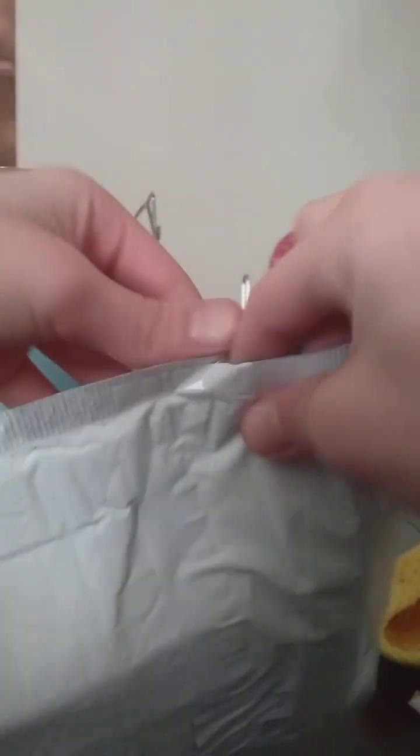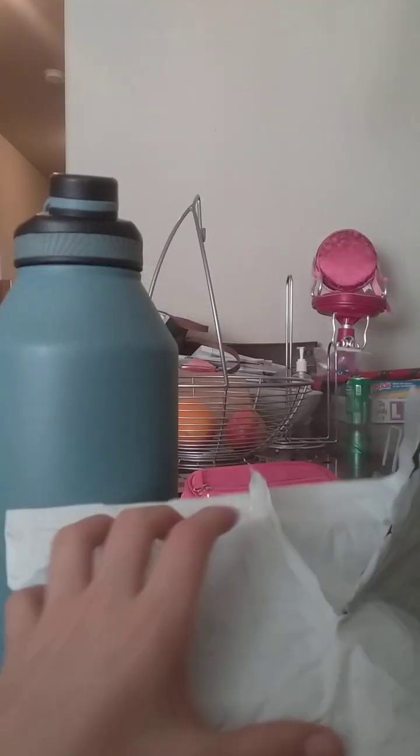I probably shouldn't cut into it, I'm just going to open it the regular way. Oh my god. Oh my gosh, I suck at opening packages. Can I move? Oh my gosh. Okay, I found out how to open it.